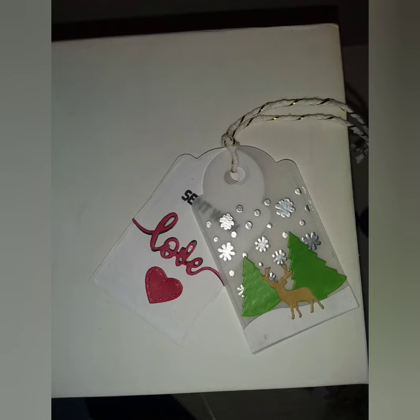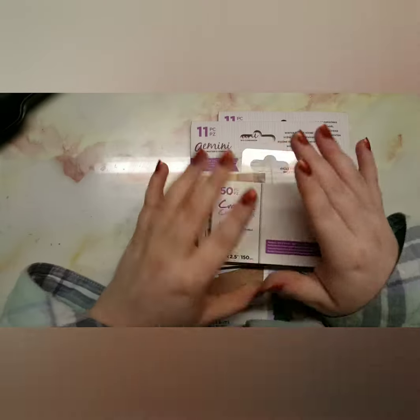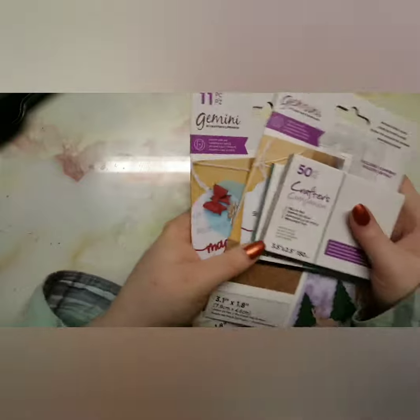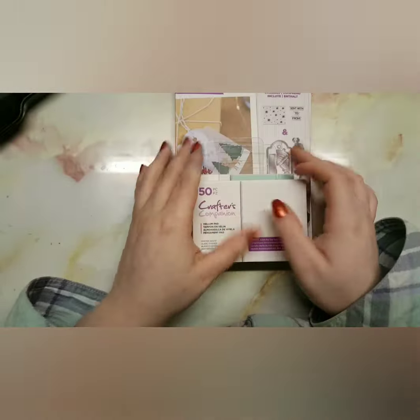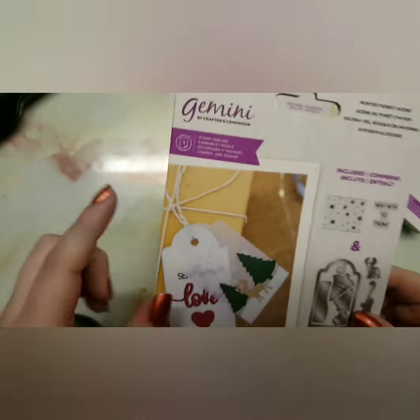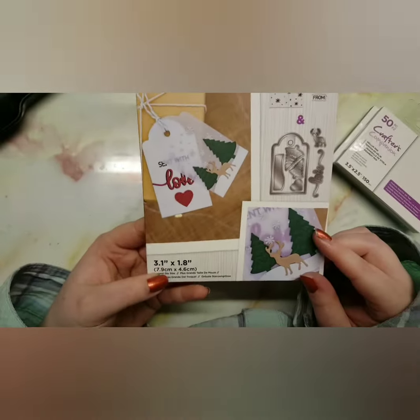Hey guys, welcome back to my channel! Today I'm showing you how to make these two gift tags. One day I was up until like 4am because I couldn't sleep, and I was watching the Crafters channel — and this came on screen and I just had to purchase it. It's the Crafters Companion.